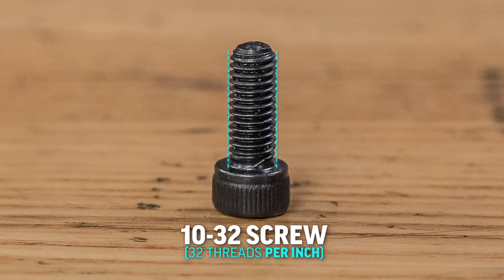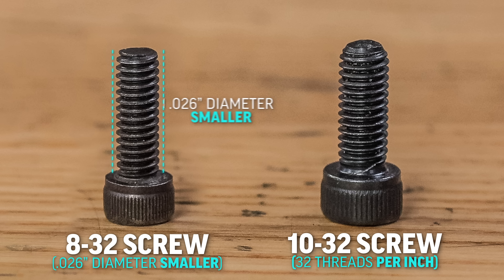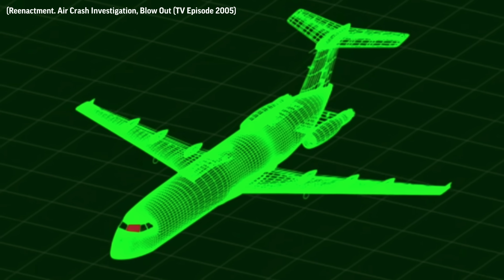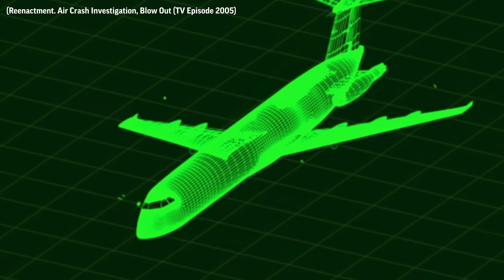32 threads per inch. But what was put in were 8-32 screws, which are 26 thousandths of an inch diameter smaller than they should have been. So 15 minutes into the flight, those screws started popping out one by one and they lost the windscreen.